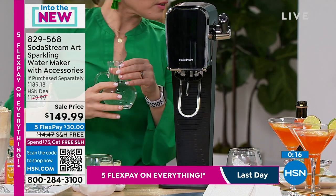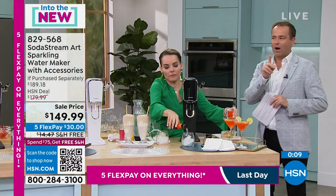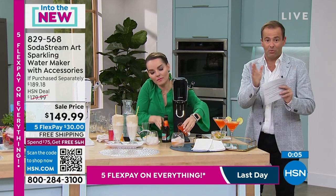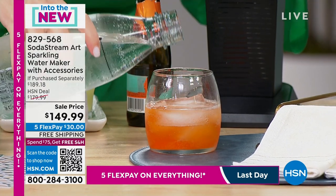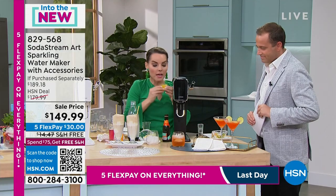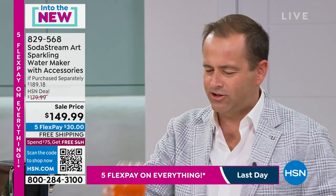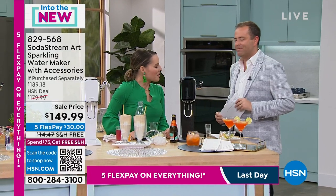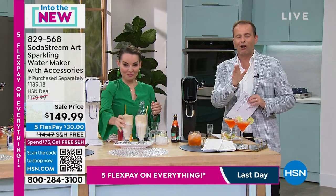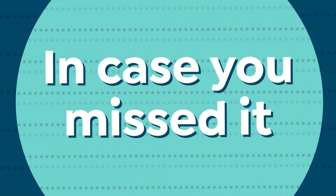We're excited to see the number of folks ordering. The white is going to be the first to sell out — only 120 left in white. In total there are only 500 left between white and black, but the white's nearly gone. I'm making an Aperol spritz — so many cocktails you can make: tequila and soda, a lemon drop, an Aperol spritz. Tons of things you use soda water for. Cheers! It's light and refreshing. Exclusive deal right now on HSN — free shipping and handling when you spend $75 or more.